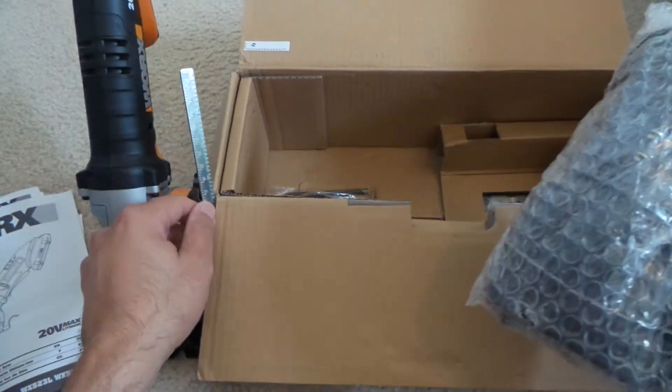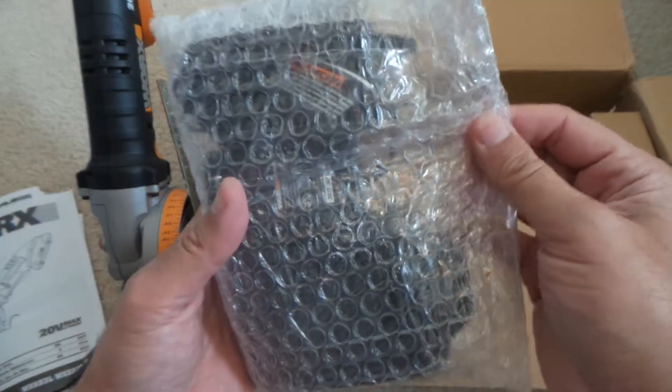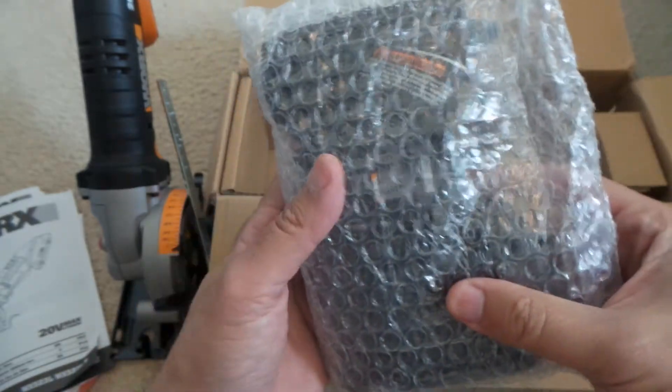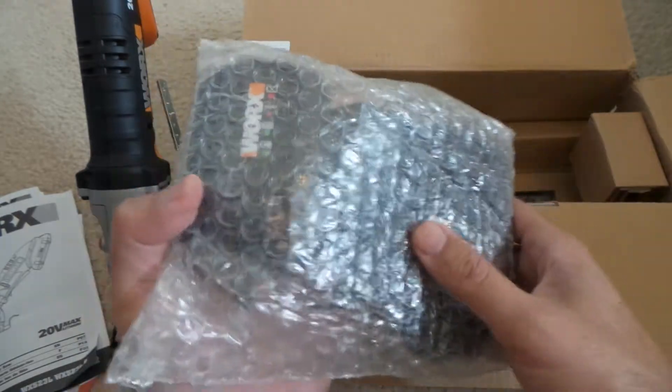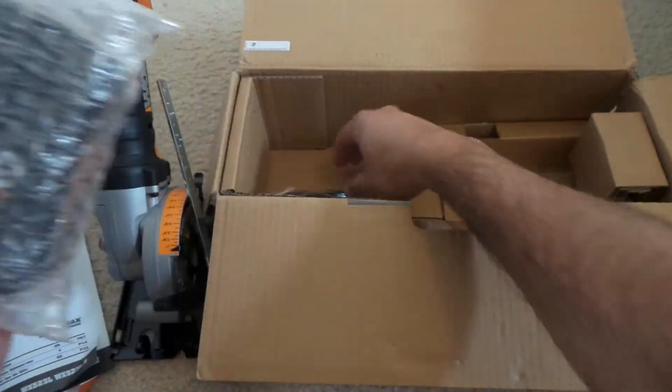This is what comes inside. I'm not going to open this right now, but this is your battery and the charger — it comes with it. I already have one so I don't need to open this one.